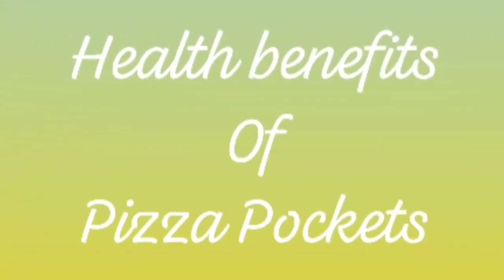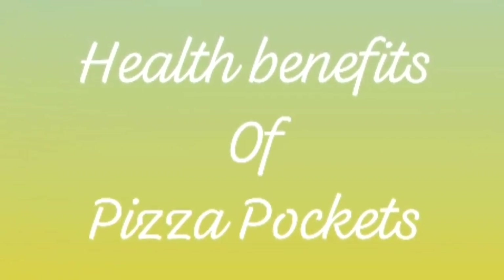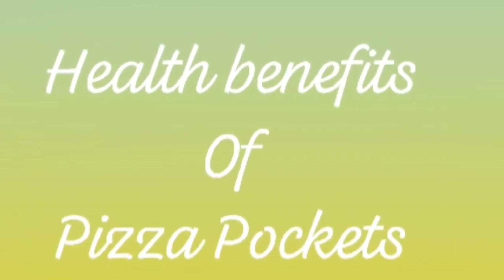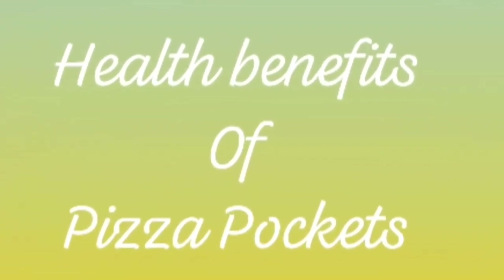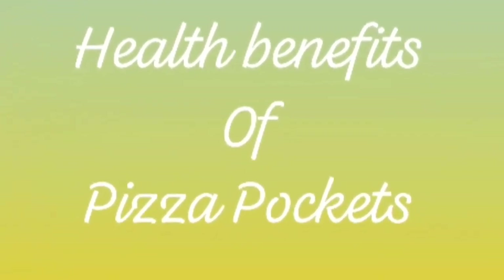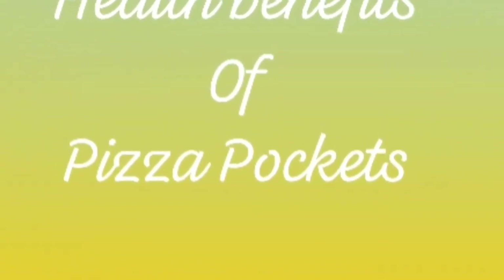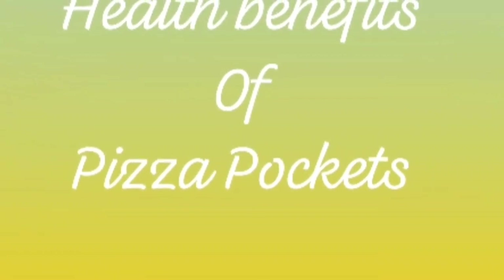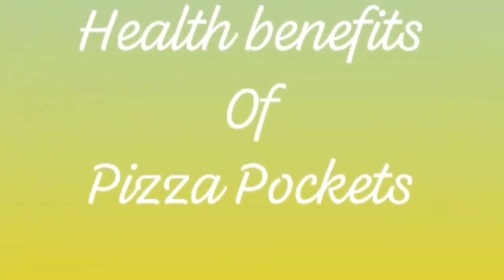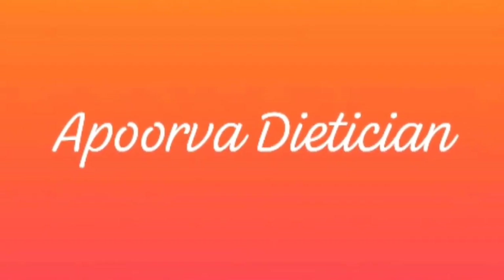Now let's discuss the health benefits of pizza pockets. Bread is rich in calcium, iron, vitamins, and minerals. As it is high in calories and carbohydrates, the quantity and portion should be kept in mind. Cheese is rich in calcium, fat, protein, omega-3 fatty acids, and minerals, and is one of the highest nutrient-dense foods.